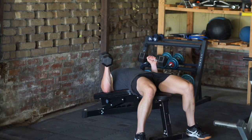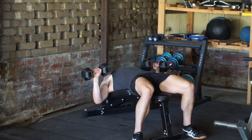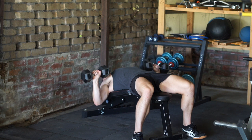A variation to this movement is the dumbbell decline press, following the same form with the exception of the bench being slightly declined. These are both great movements to stimulate the entire chest.